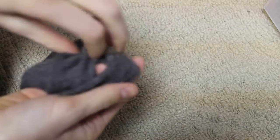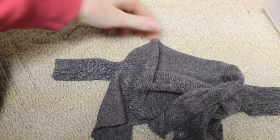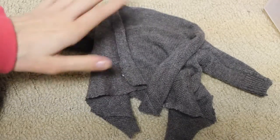Here I have this grey sweater, which is kind of hard to see, but it's just kind of like the same style as Sage's. It just has kind of this flowy sweater material with some sleeves.